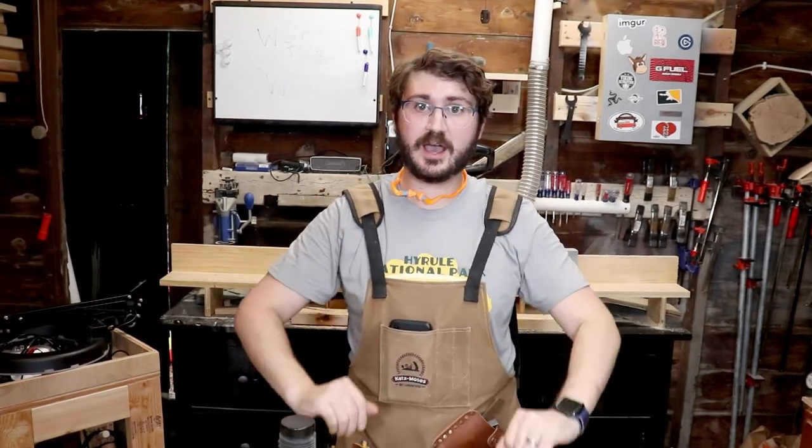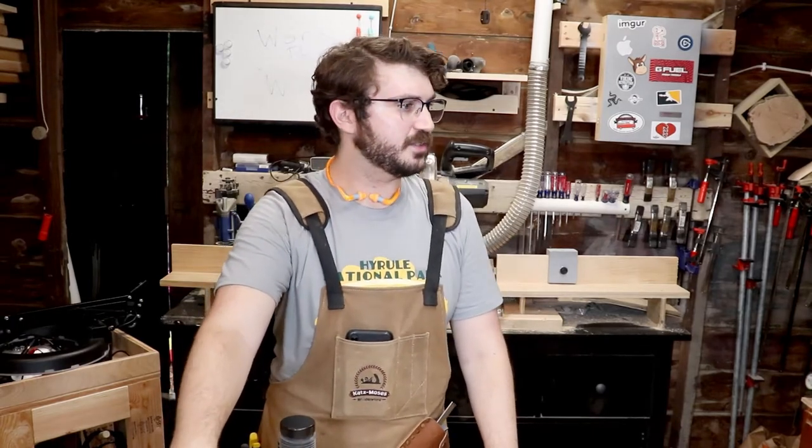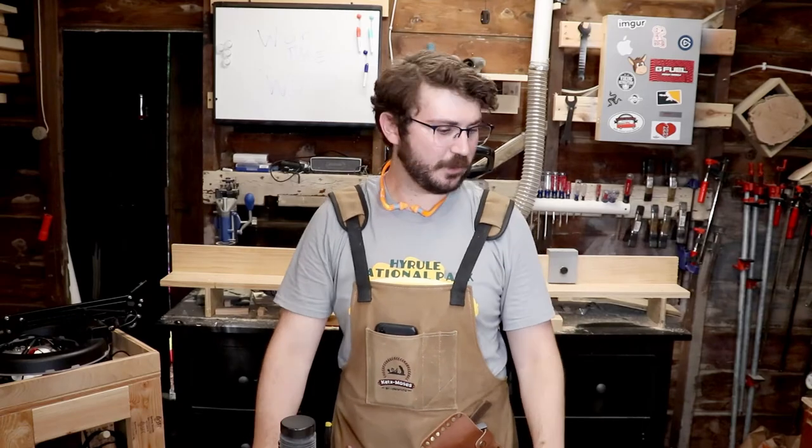There you have it — 10 hobbyist tools that I recommend. The price range does vary but it doesn't get too expensive. The most expensive tool was the router, and the least expensive is probably the squares. All of these are in a good range, especially for a hobbyist woodworker looking to get into it seriously. Thank you guys so much for watching — if you suggest any other tools, please leave it in the comments below. I'll link as many of these as I can find in the description.